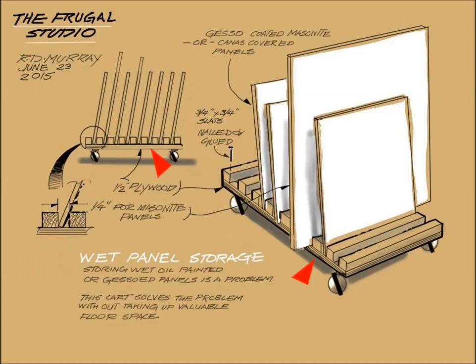I had a scrap of plywood that was an old kitchen cupboard door, and I had some casters that I had previously salvaged from a refrigerator. The casters allow me to easily move the filled cart out of the way when filled with wet panels. My cart measures 21 by 11 inches, or 53 centimeters by 28 centimeters.